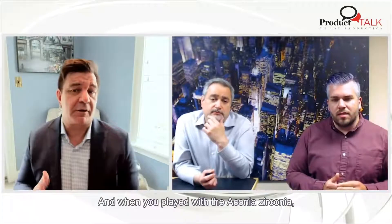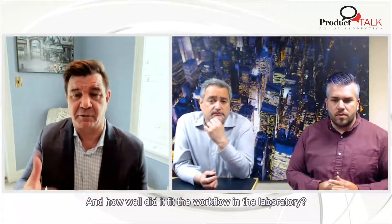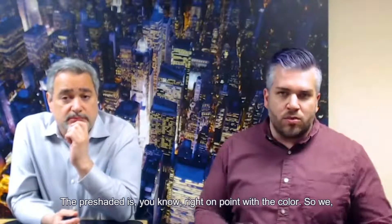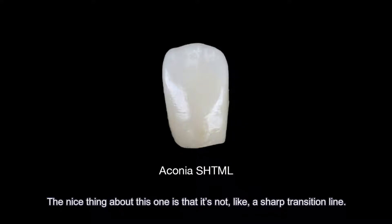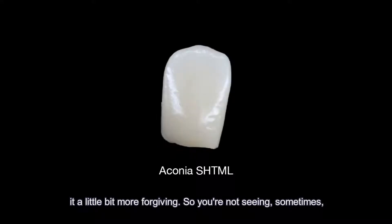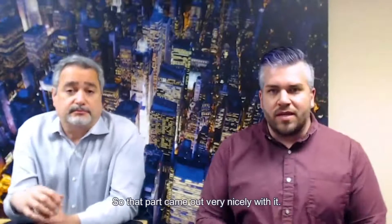When you played with the aconia zirconia, did you test the pre-shaded as well as the multi-layer? What did you find — any difference in the nesting or colorization, and how well did it fit with the workflow in the laboratory? The pre-shaded is right on point with the color — we checked it against the shade guides and everything matched up nicely. The multi-layer is very similar to some of the other brands. The nice thing about this one is that it's not a sharp transition line; it actually has a gradation through the whole disc, which makes it a little more forgiving, so you're not seeing those clean lines between the different layers. That part came out very nicely.